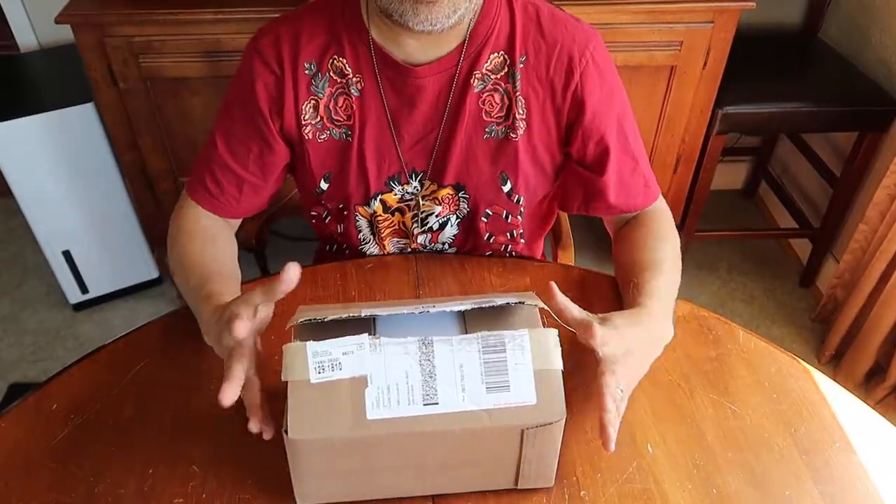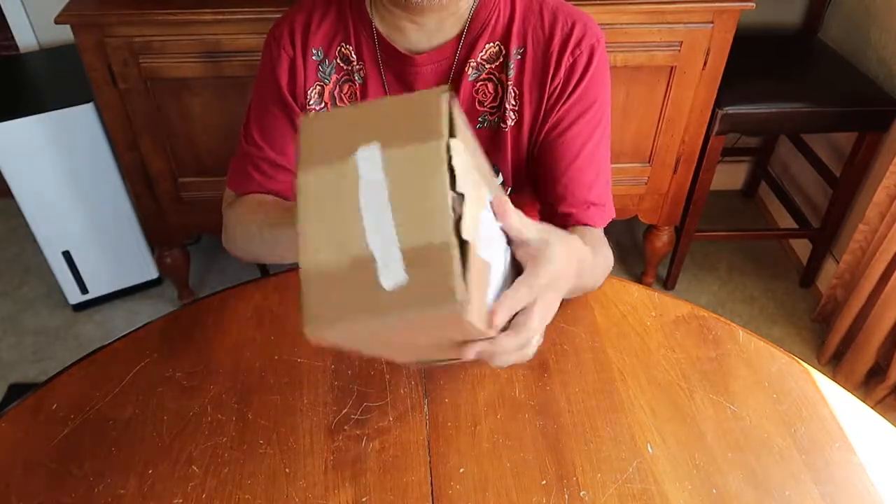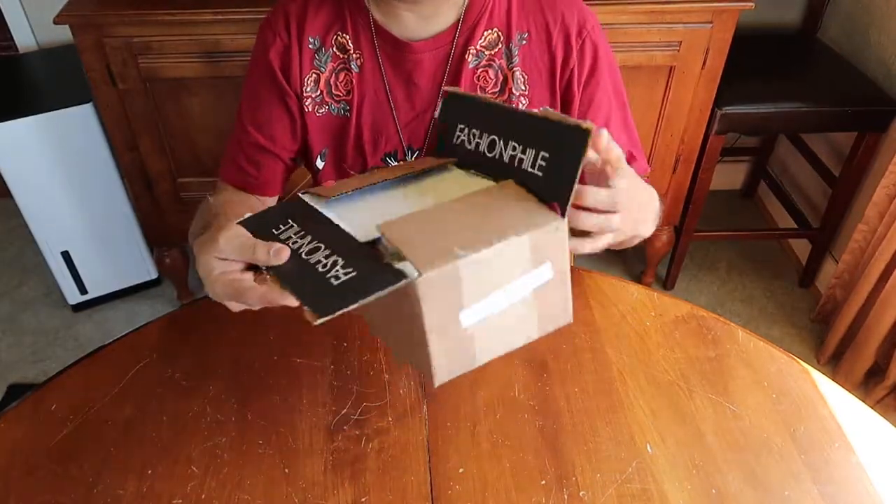Hey everybody! Thank you for tuning into my channel. Today I have an unboxing of an item that I got from Fashionphile. So let's see what it is.